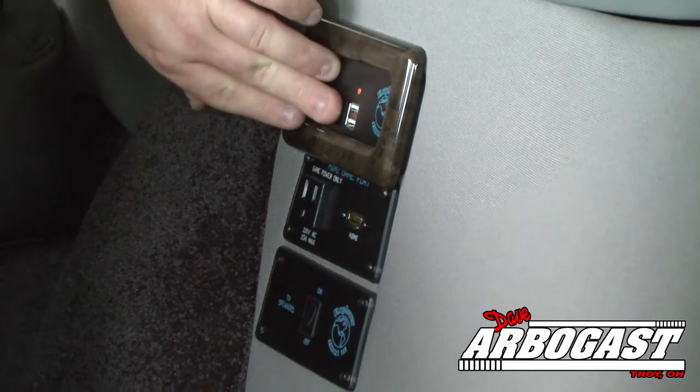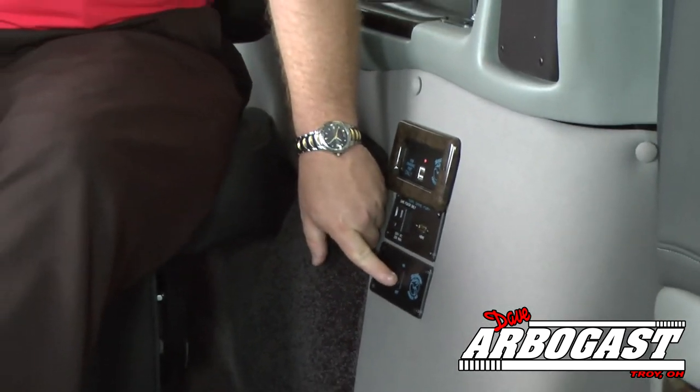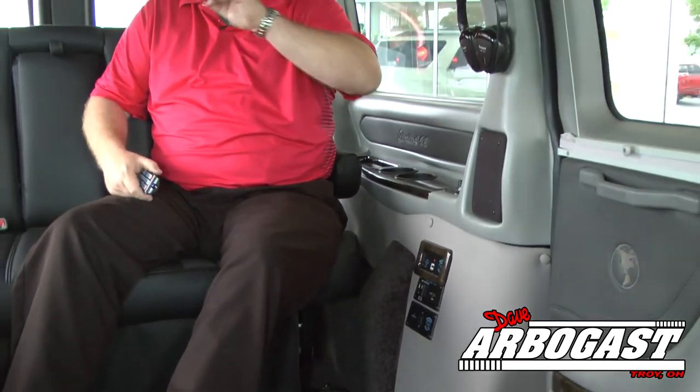This van is equipped with USB ports, a 110 plug, and an HDMI plug. Right here you have a switch for your TV speaker — if you want to listen to the music, video, or movie through the whole van, you flip this switch. If you want to listen through headphones, you turn it off. If you want it through the van speakers, flip the switch and it will play whatever's on the screen through the front speakers.